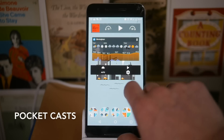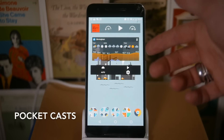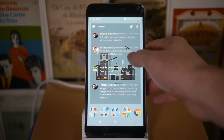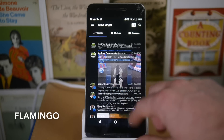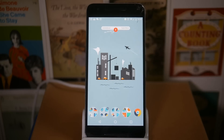At the top there's a widget for Pocket Casts, which is my favorite podcast manager — quite a few podcasts still aren't on Spotify. Then if you go across again there's a widget for Flamingo, which is my current favorite Twitter app. It's a very nice, clean material design Twitter application.